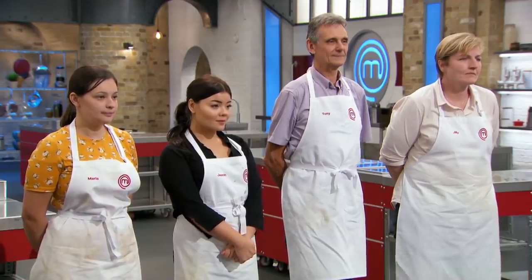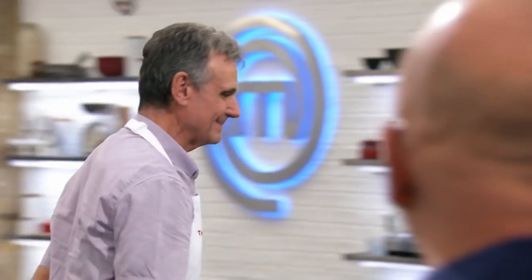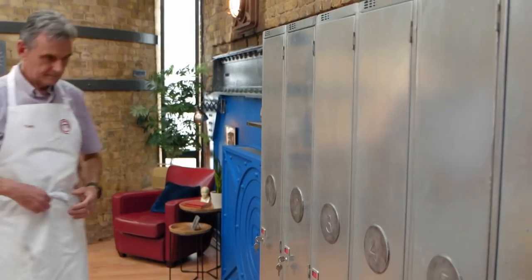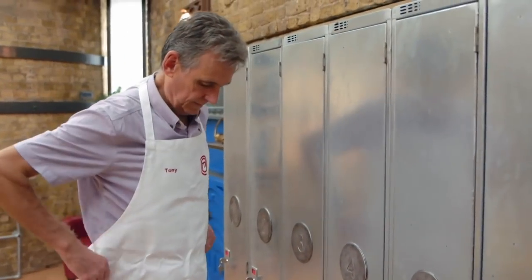We have the last three quarter-final places to give. The person leaving us... is Tony. Thank you very much for your hard work. Thank you. I feel quite deflated to be leaving, but I know why I'm leaving, because I made too many big mistakes.